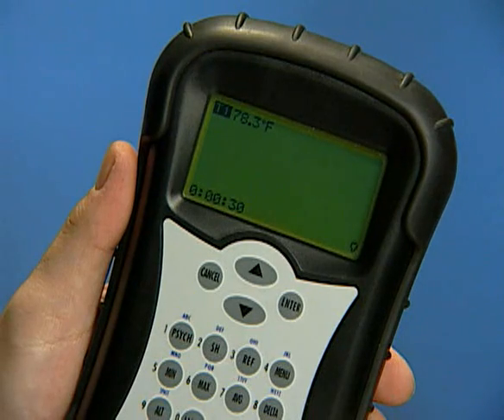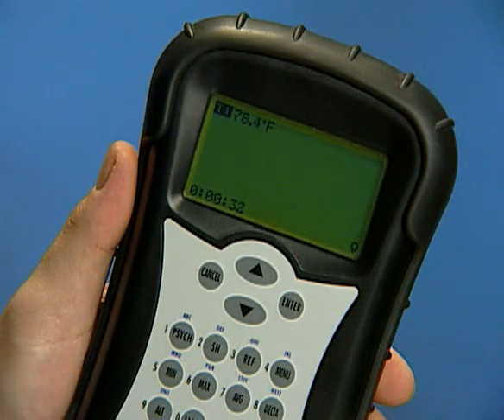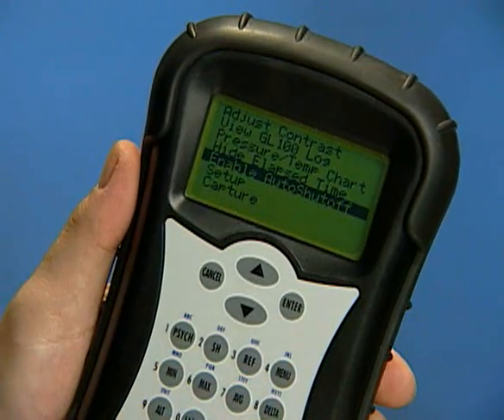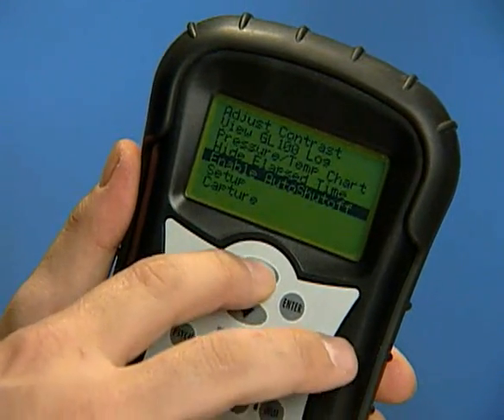By using the main menu, you have the option of showing or hiding elapsed time on the MFM300 display, or disabling or enabling the auto shutoff features.